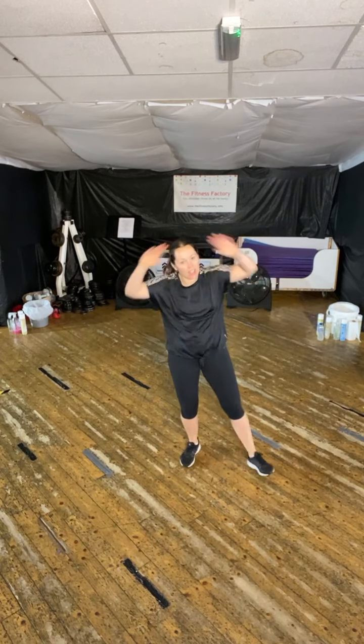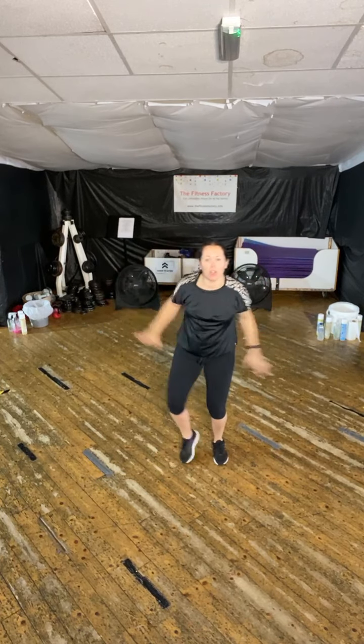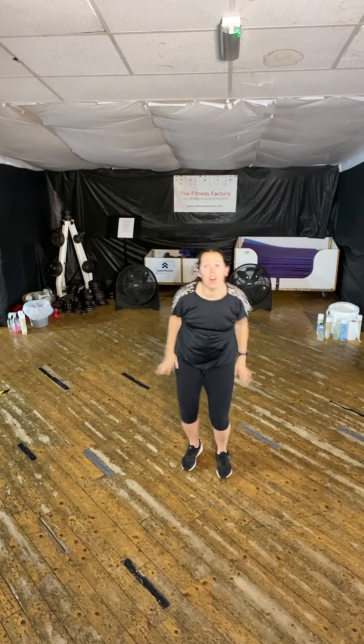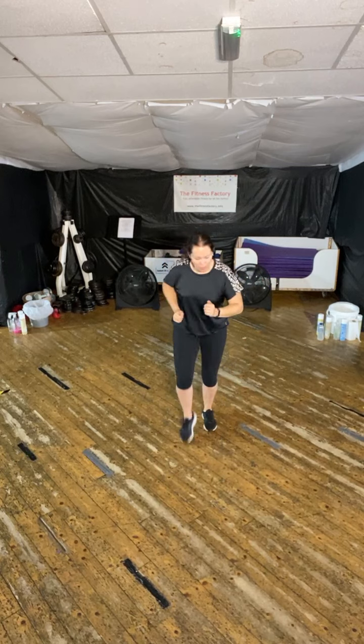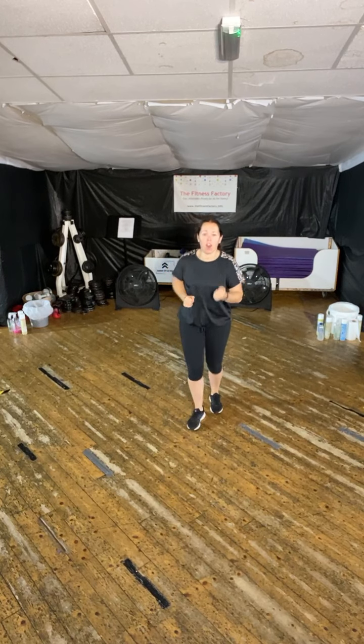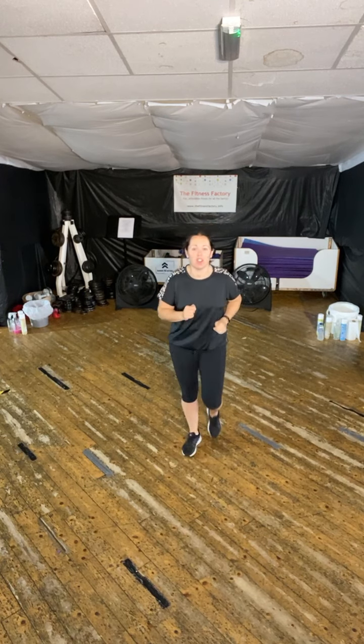So we do one exercise, or dance through, three times through, marching in between, keeping that heart rate up. March it out. We're going to do that exercise one more time, and then we're going to move on to something different. So if you can't get to gym or classes today, you can save this. We can join in now if you're watching live and you've got the time. Are we ready? Here we go, one more like this.